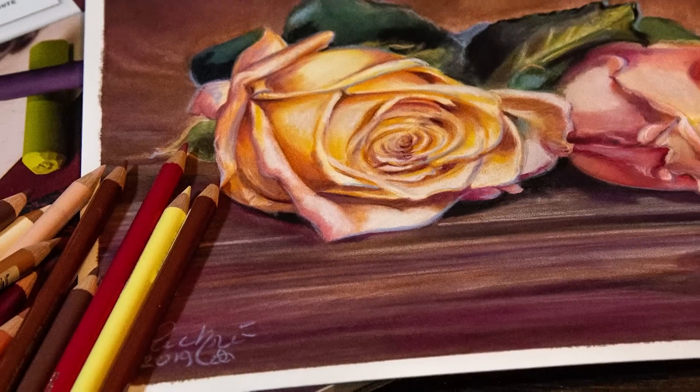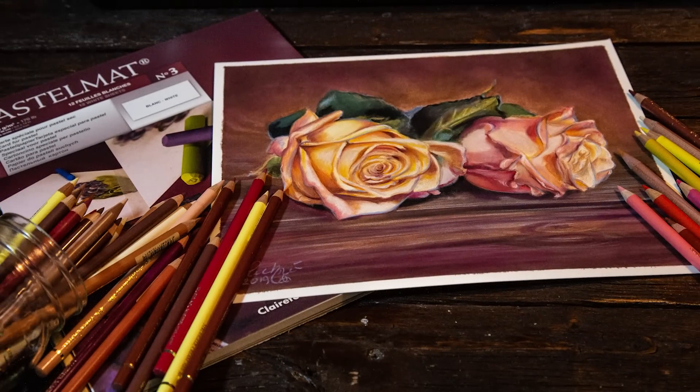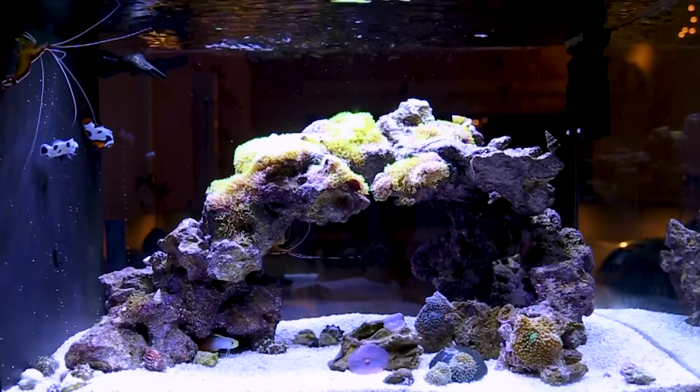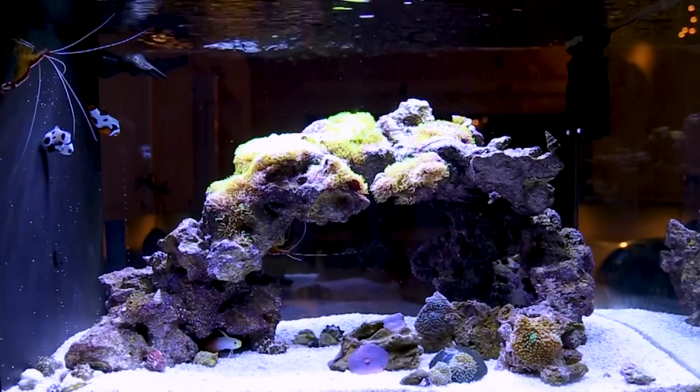Today I'm going to be demonstrating colored pencil on pastel mat and giving you my first impressions of using colored pencil on this surface. For those of you who have requested updates about my aquarium, make sure to check out the end of this video where I'm going to be sharing my new fish.